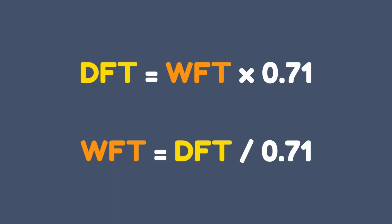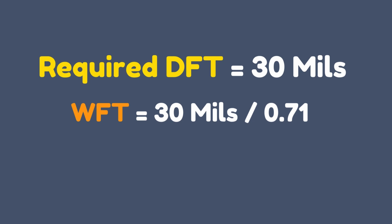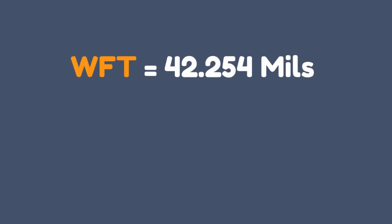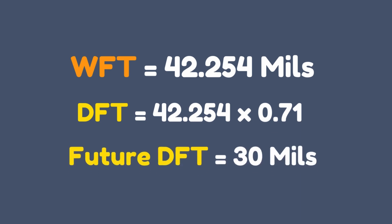Here are some examples of this conversion in action. If you are given a required DFT, you can use the DFT-to-WFT conversion to know how much WFT needs to be applied to achieve the required DFT. Alternatively, a WFT-to-DFT conversion can help determine the future DFT reading expected after the paint curing process.